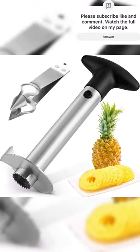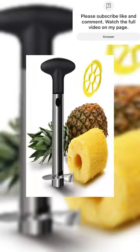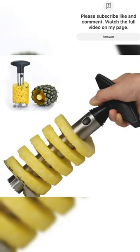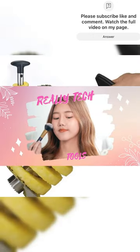If you've ever struggled with slicing and enjoying fresh pineapple, these gadgets are about to change your game. Let's kick it off with some fantastic options that promise to make your pineapple experience a breeze.